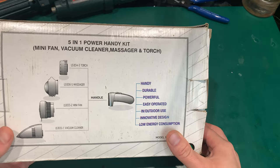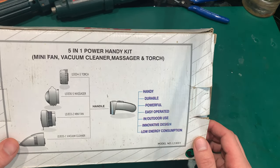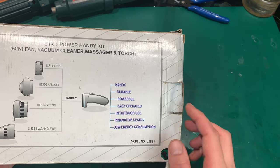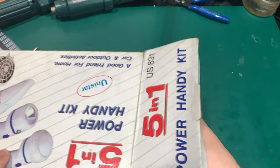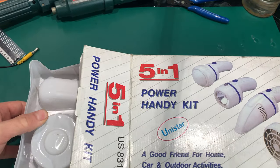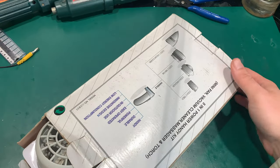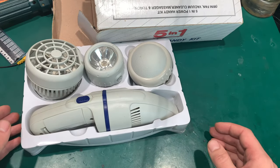We can see from the box that we are going to have one handle and then we can change the attachment. It is funny — we have to take a look at this. Let's unbox this beautiful piece of equipment. I don't see a manual.